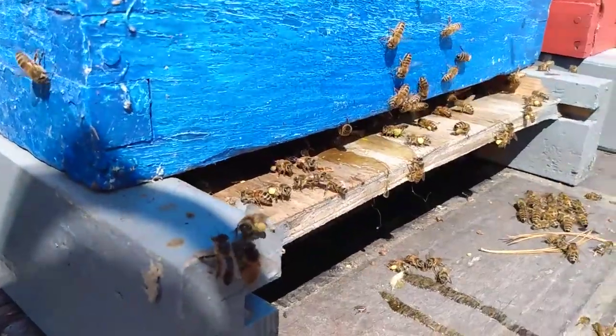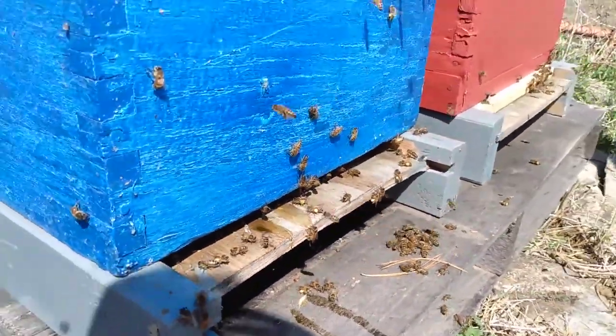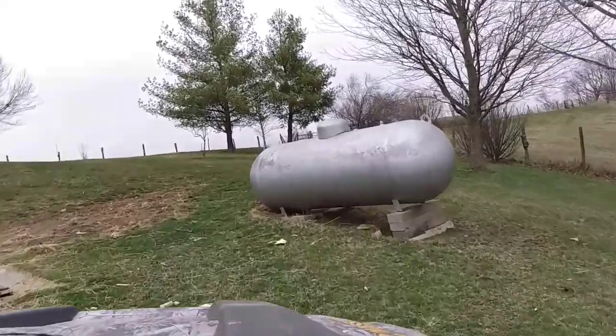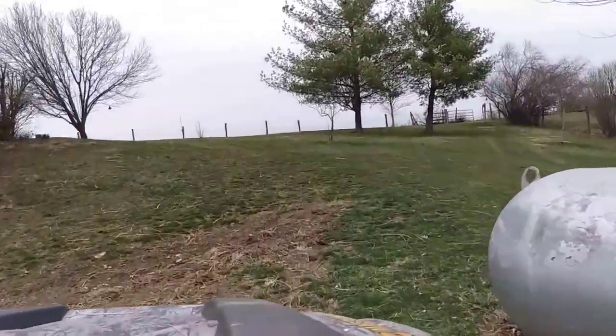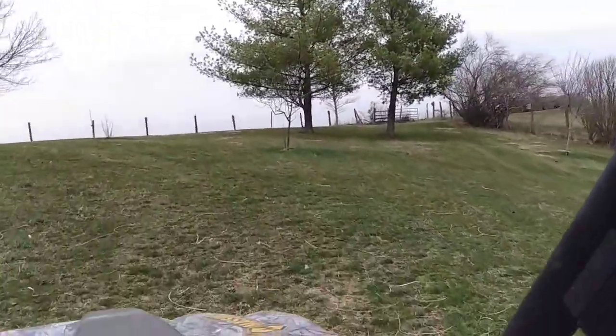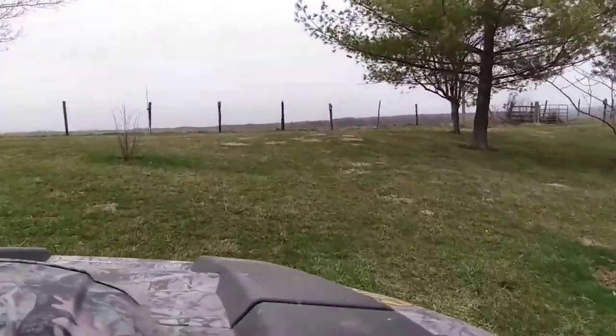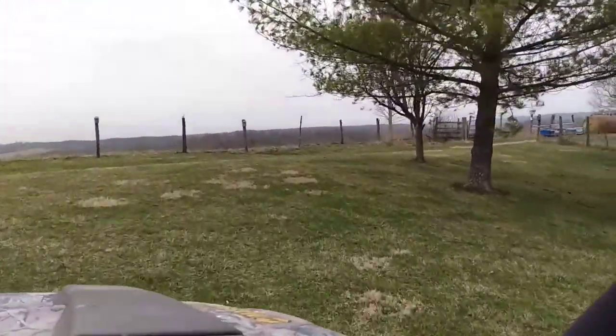Look at all the pollen they carry on their little legs! We're heading over to the next section of bees and just checking through some frames to see how healthy our hives are. We want to make sure they have all the resources they need to stay healthy and happy. If they start running out of room, they will swarm.